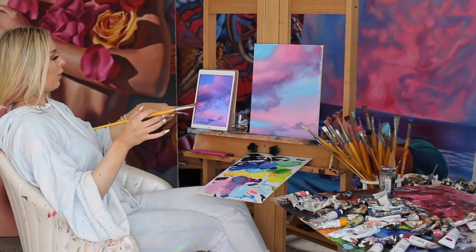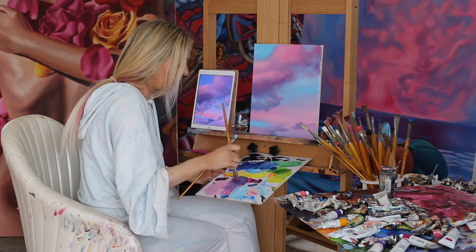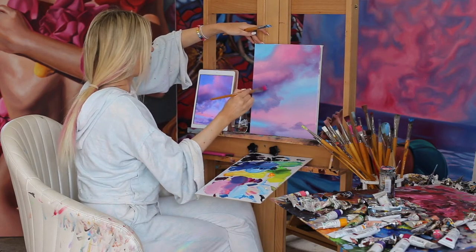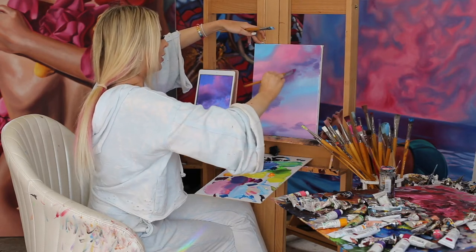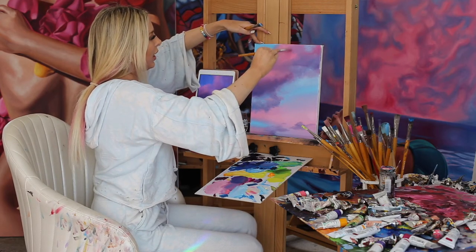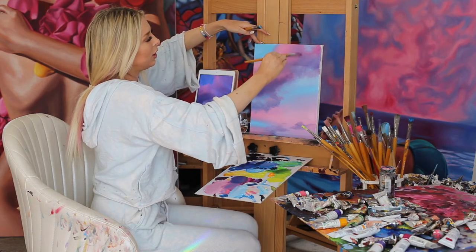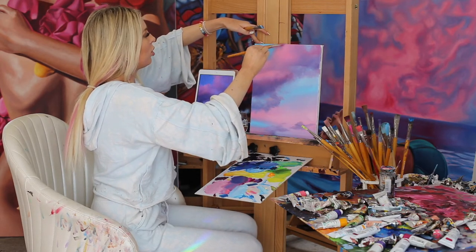An important thing to do is to squint, look at your reference, and see where you see dark. This area is supposed to be a little bit darker, so I'm going to mix in some ultramarine blue and add that right here towards the bottom, then blend upward. This gives the cloud some real dimension. The pink that we put down first is really only in some spots, so we can blend into it to leave that little bit of pink to be really special — if there's too much of it, it's not special, but if you only get glimpses of it, you'll appreciate it more.